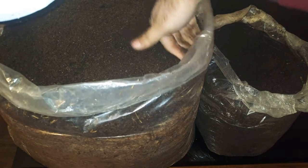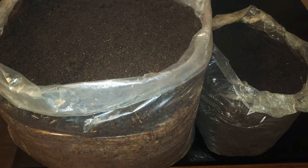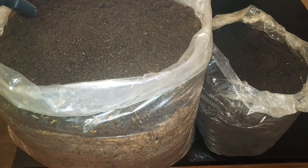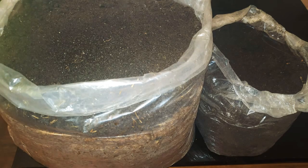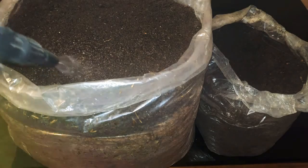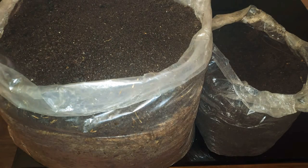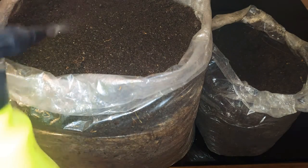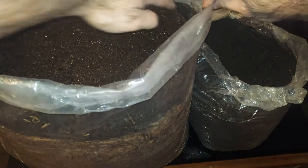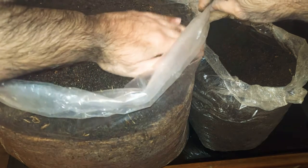You've got to water it with a slight shower — let me bring that and show you. Just have a look — this is what you've got to do. Ensure that the midi is not displaced from its position while you put water in it, and you've got to do it twice a day. I think I won't overdo it since this is my first time. The first bag is done and I'll keep it aside.